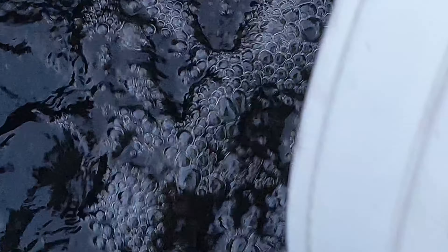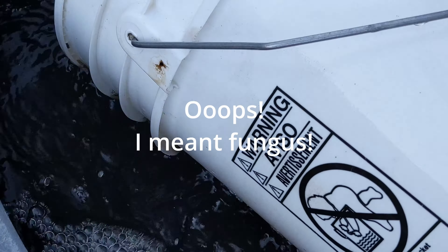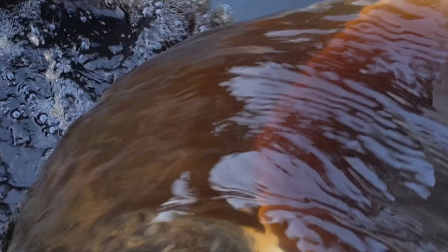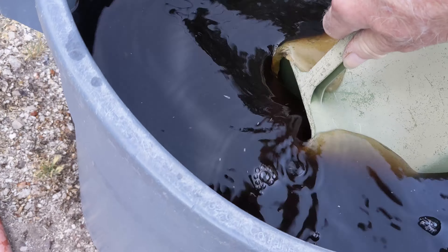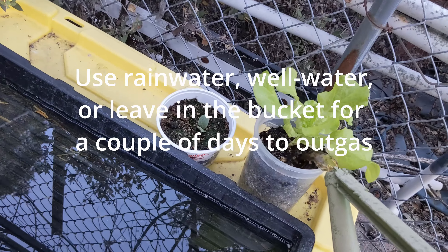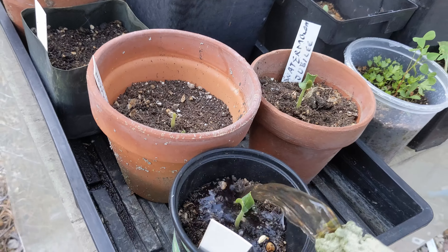You just drench the soil with it. Let it flood the soil, let it go through, and these little bacteria will wake up. They'll go into the roots, like put little hypodermics in there, and they'll hook up with the roots and give the roots the nutrients that they need and help the plants out. So here I'm putting in some of our nursery plants — lettuce, melons.